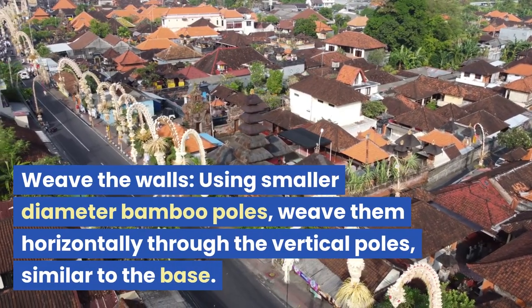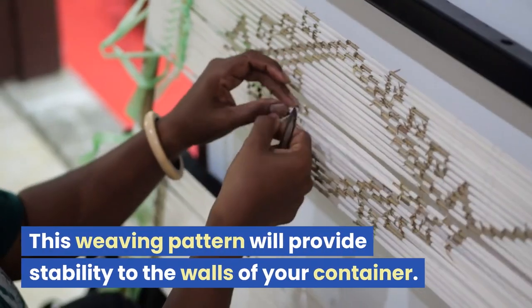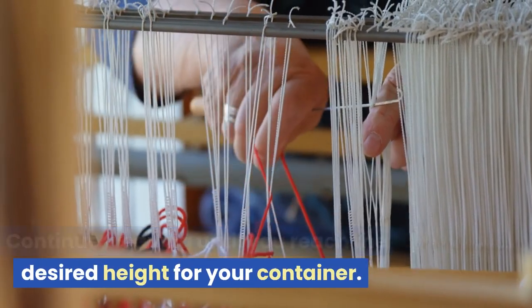Weave the walls: using smaller diameter bamboo poles, weave them horizontally through the vertical poles, similar to the base. This weaving pattern will provide stability to the walls of your container. Continue weaving until you reach the desired height for your container.